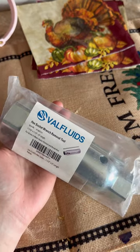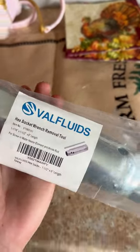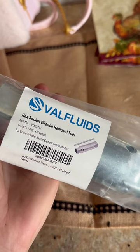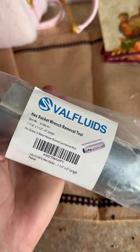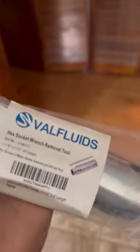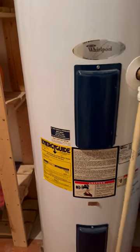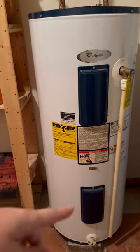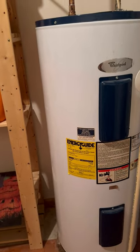Thankfully my grandparents raised me to fix things yourself when something breaks, if you have the means and capability. Replacing an element is fairly easy, so I'm gonna do this myself. I ordered this tool off Amazon — it's specifically for screw-in hot water heater elements and the anode rod. I might have to do the rod too, but we'll see. Here's the hot water heater — I've had the hot water running for about 10 minutes and down here is completely ice cold, so this one's hot and this one's cold. It's most likely the bottom element that went out.